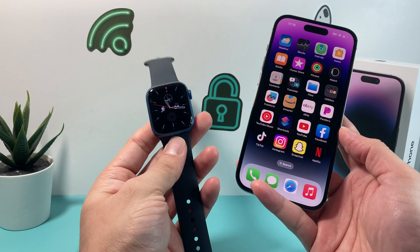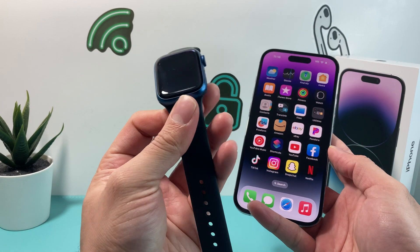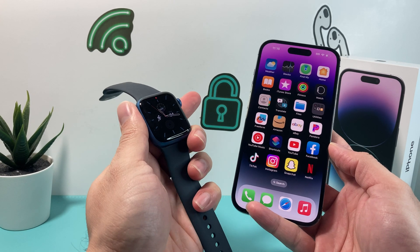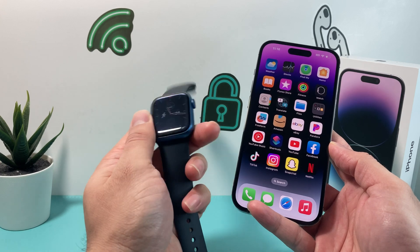Hey guys, TechCrunch here. In today's video I'm going to show you how to update the software of your Apple Watch two different ways, and I'll show you some troubleshooting tips if you're having issues updating your Apple Watch. So let's get started.